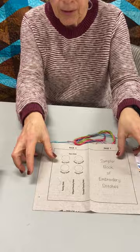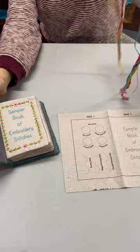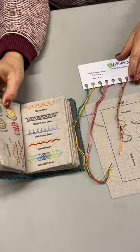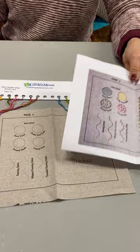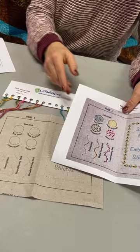I wanted to show you what you would get each month to give you an idea. Here's page one and page four. You're going to receive a packet of thread — you can see all of these threads are used for page one and page four. You'll get that link to the video, so you'll know exactly how to do each of the stitches. If you look closely, you can see there are little dots along here so you know exactly where to put your needle, and you can make beautiful, perfect stitches. You'll also receive a color picture so that you know exactly which threads to use where, and in the videos it's very clear explaining which thread to use for which stitch.